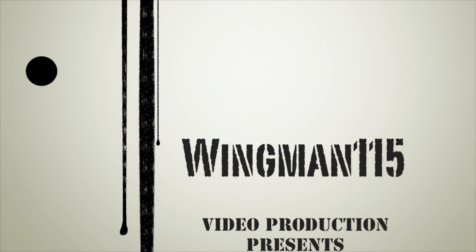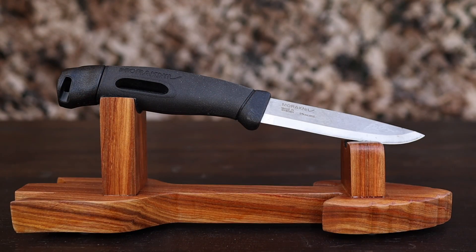Budget bushcraft knives — let's talk about it. Tonight's knife that we're going to talk about is the Mora Companion Spark. This is a knife that probably should be in everyone's kit just for the value. Tonight we're going to showcase this blade and I'm going to prove to you why you need one of these knives in your kit.